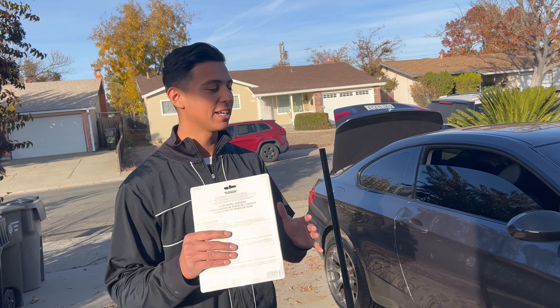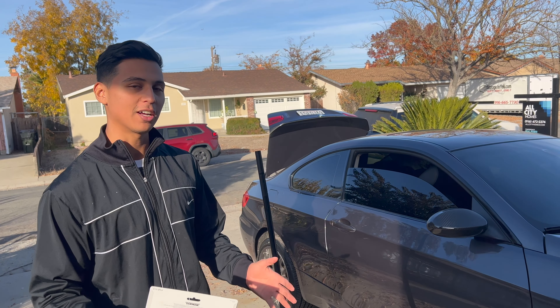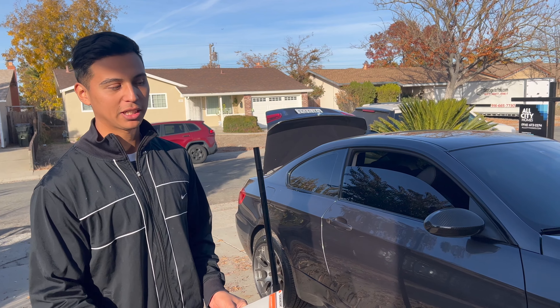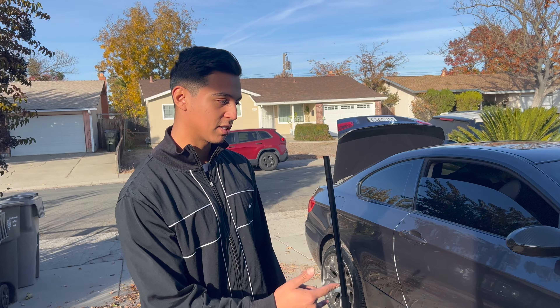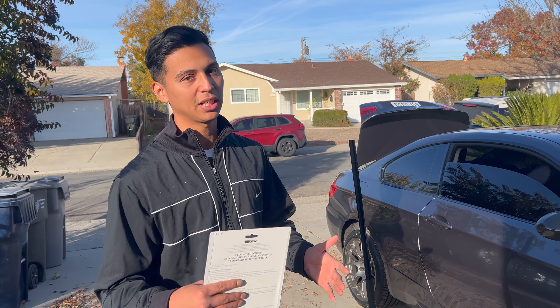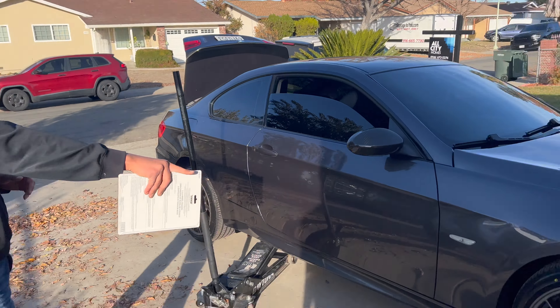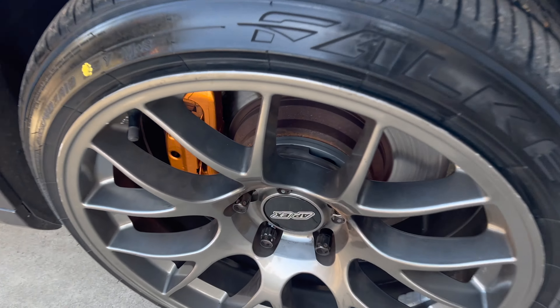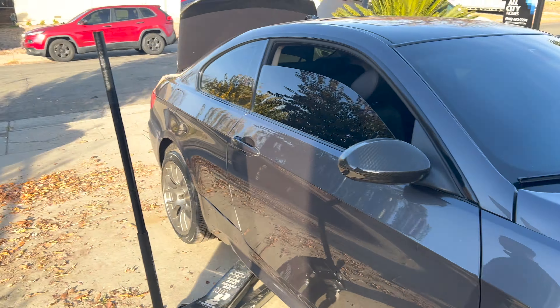Alright guys, so we did not end up finishing the video yesterday. Once we put all the wheels on, the car got stuck — I literally just put the e-brake down and it wasn't rolling. The ones in the front are just too tight, rubbing against the suspension. We had to go get some spacers from O'Reilly's super late last night. We're doing it again today — we threw two in the front, that's where it needed it the most.